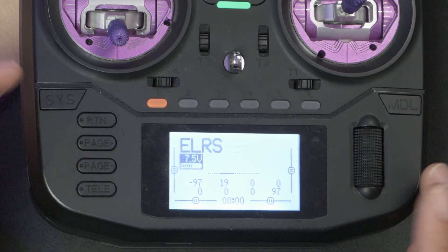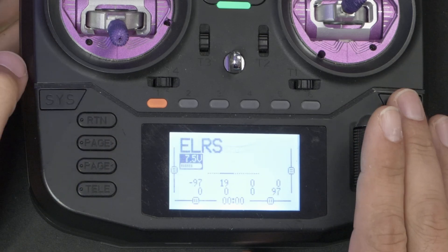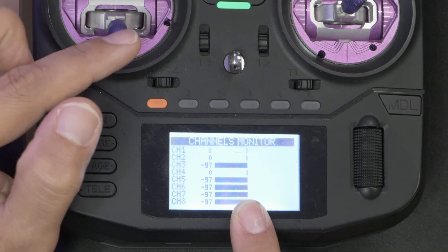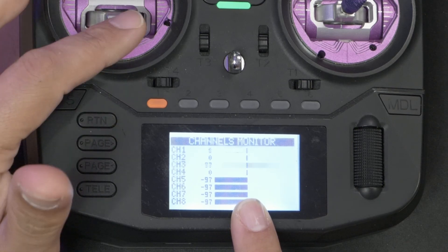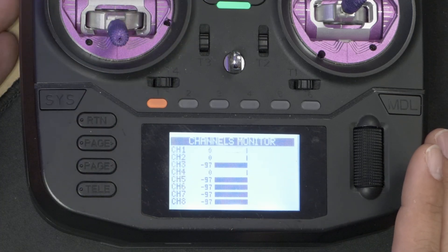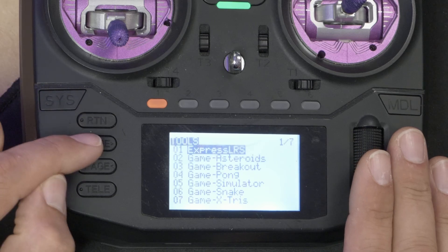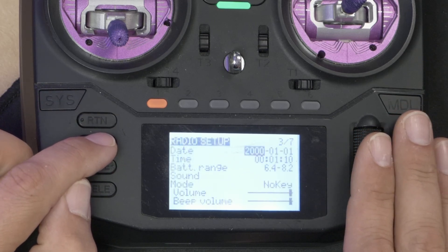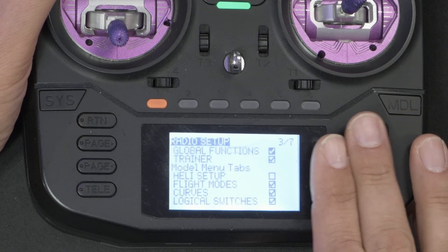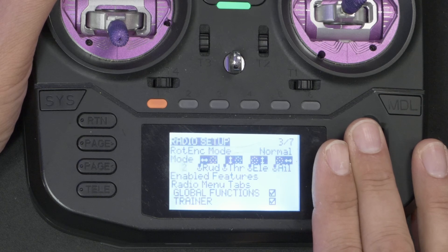So what I'm going to do — if you look right now — we're going to look at the channel monitor. You'll notice that channel 3 is the throttle, and channel 4 is the yaw axis. Now I'm going to go Sys, System, Radio Setup, and we're going to change the mode from mode 2 to mode 3.